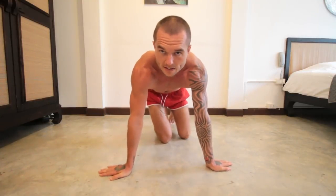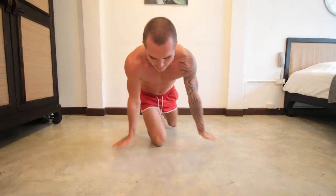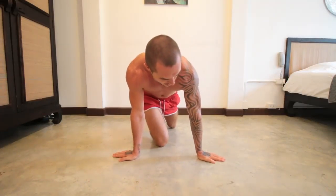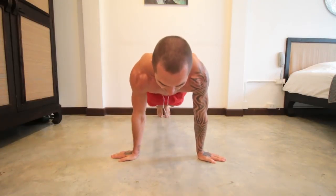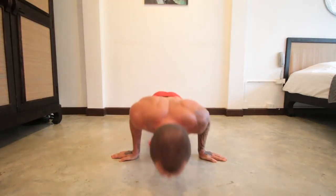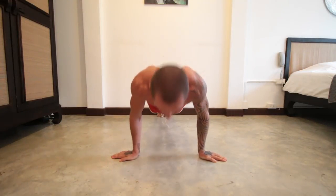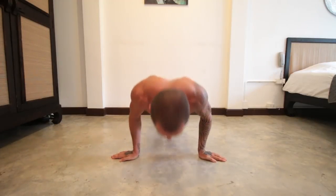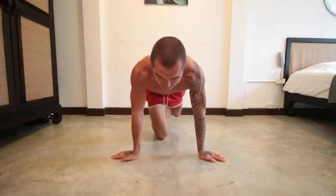Next we're going to move on to pseudo push-ups, where you have your hands to the side like this. The further you have your hands down, the harder it's going to be — so if you want to challenge yourself, put them further back. Do 10 reps, then another 20 seconds rest. I'm already sweating a lot, so it's definitely working really well.